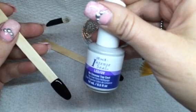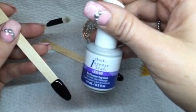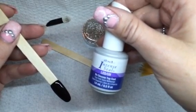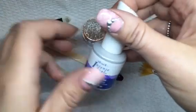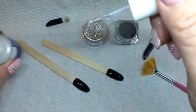It's a LED UV top coat and it's non-tacky. I purchased this from eBay so I will put the link below to where I purchased it from. It works great with the chromes, so I'm going to apply now and then I'm going to show you the holographic powder first and what you do to apply it.